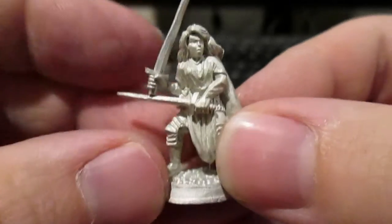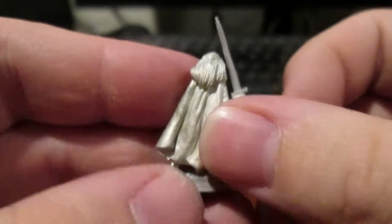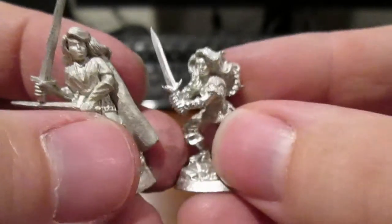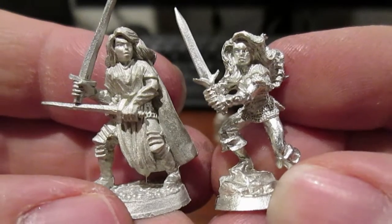Again, another female figure I got — this one right here. Nice and simple with two swords. Good dynamic pose. Very nicely detailed as well. A lot of good variety with female fighters and so forth.